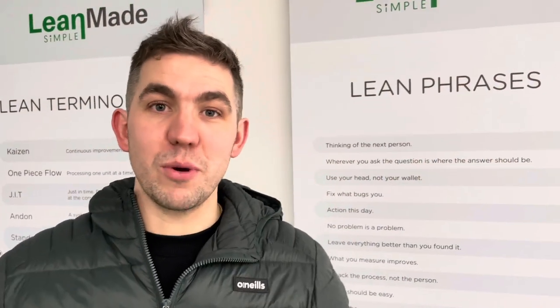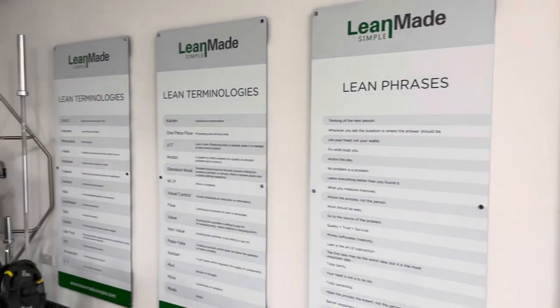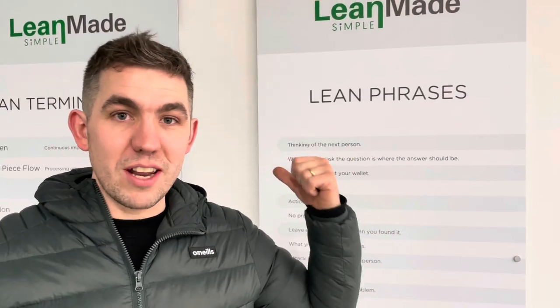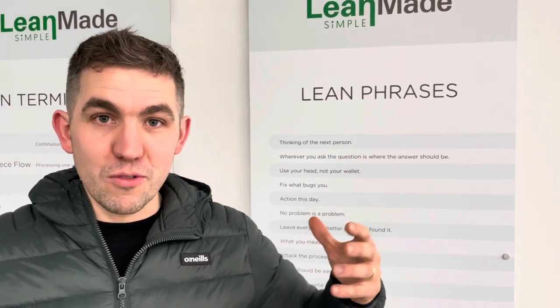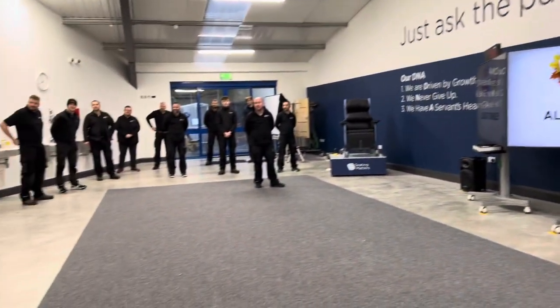Ryan's personal favourite improvement of 2022 is the lean concepts and phrases boards. This is his favourite because it's where lean all starts — improving the people who improve the processes. It's really important to teach and train every single morning at the morning meeting, which is why these boards are so meaningful.